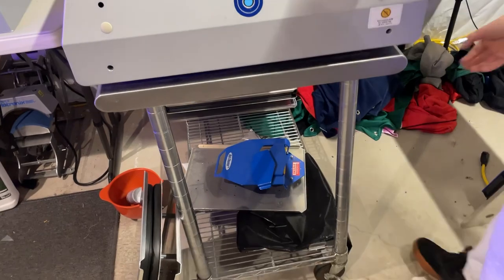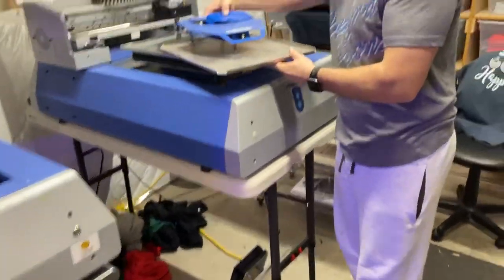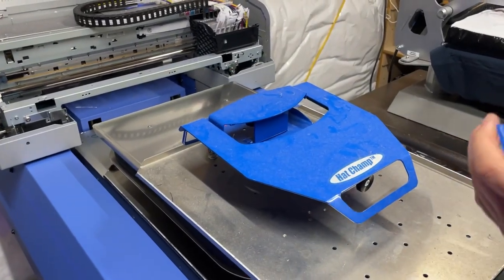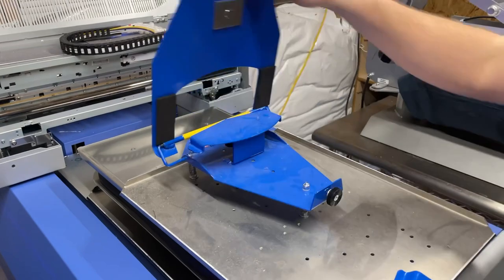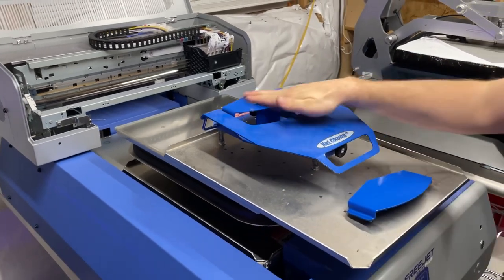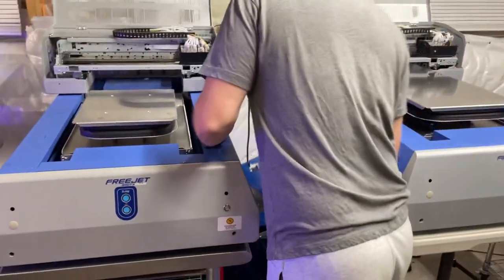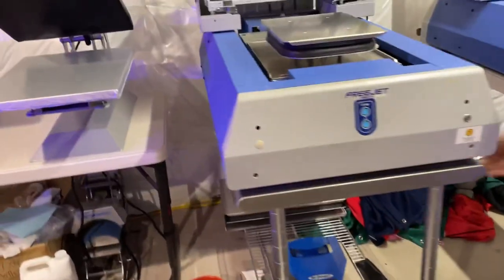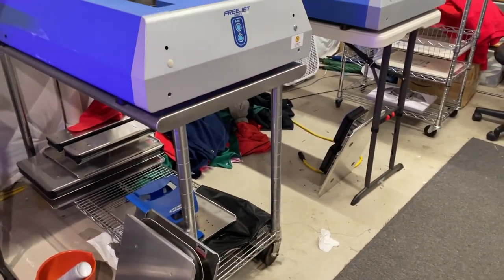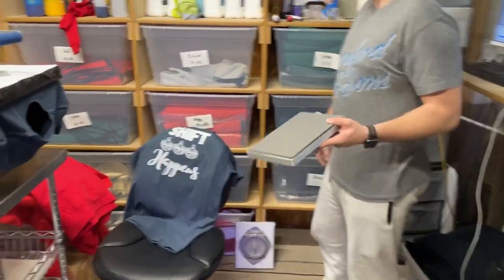Is that a hat clamp? Yes — I haven't used it much, it's dusty, but it works. You can technically do shoes with it too if you have the right type. Could you do a Richardson 112 with it? We should probably try. And there are platens for sleeves — adult, youth, toddler — and the heat presses have different size boards you can swap out so you don't have to press the whole garment.